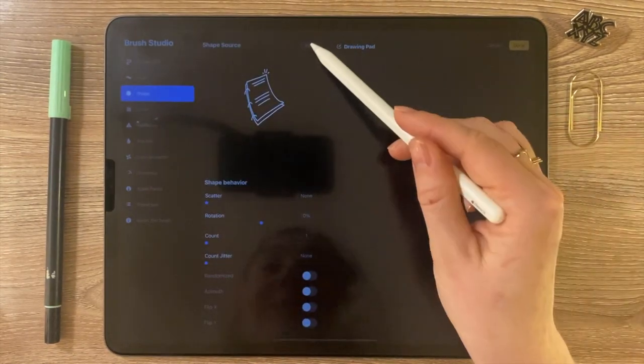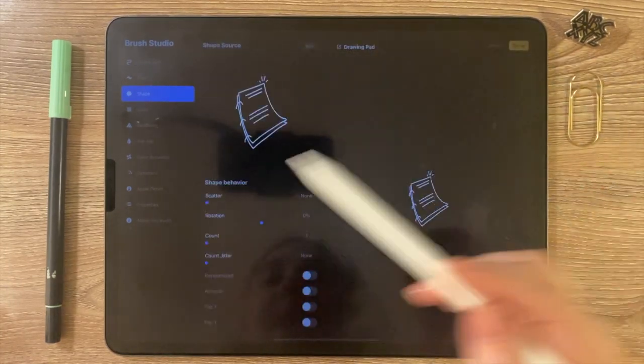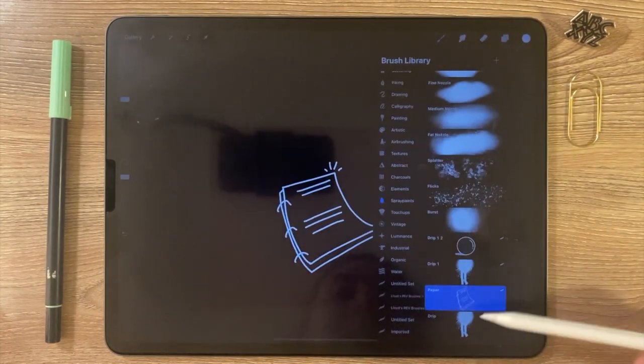I go back to the brush — it's kind of like you have to do it again — Import, Paste. There it is. Now if I go to Properties I'm going to minimize the size of the preview. There it is — it's centered.